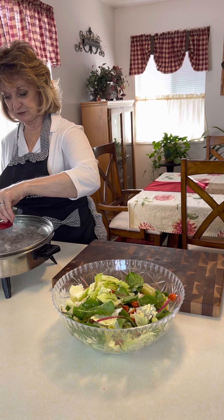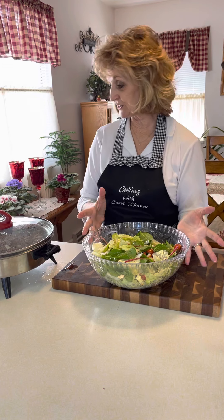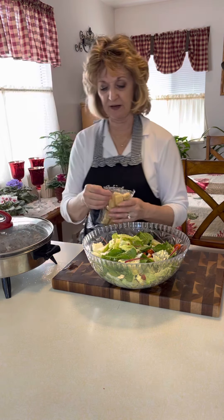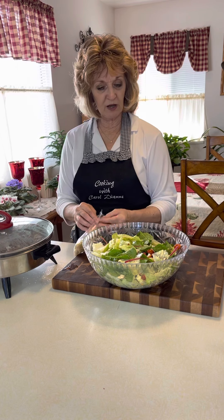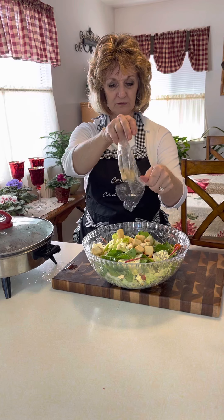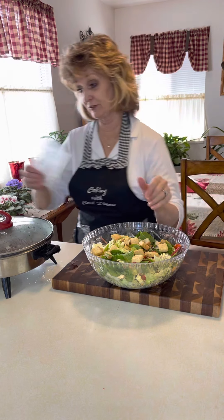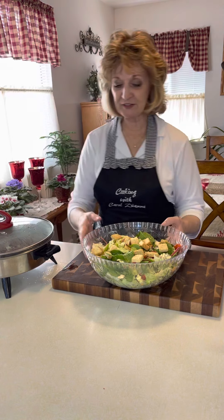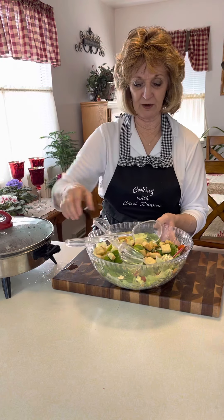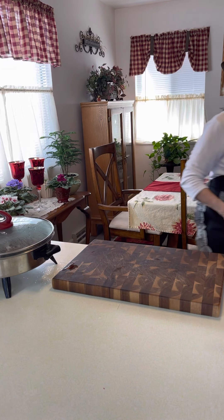We're going to let the hamburger sit for just a few minutes while the cabbage finishes. My salad is all ready. I can put the croutons on here just for looks — I don't know if they'll want them or not. So that's my little salad, all ready and made, and it will go on my table for tonight.